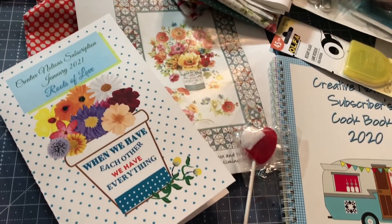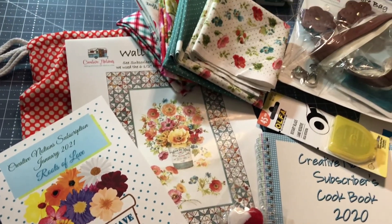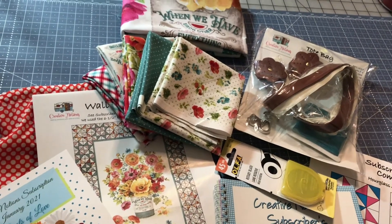Here's everything laid out on the table so you guys can see it in case you missed anything — beautiful fat quarters.